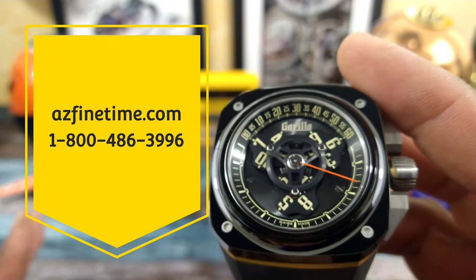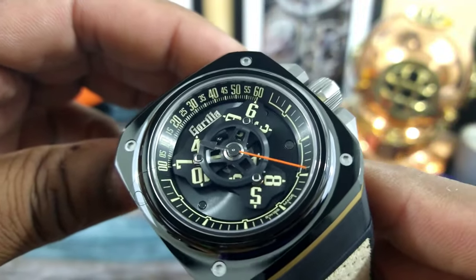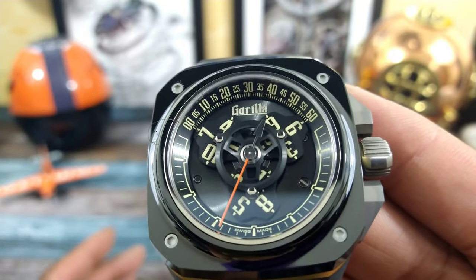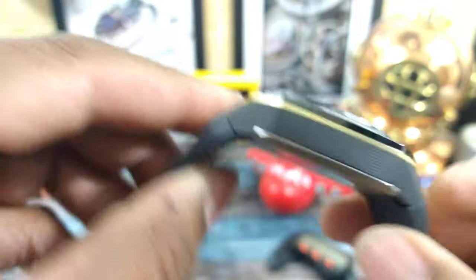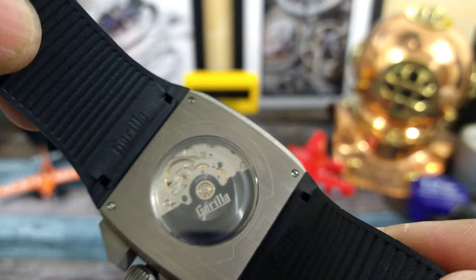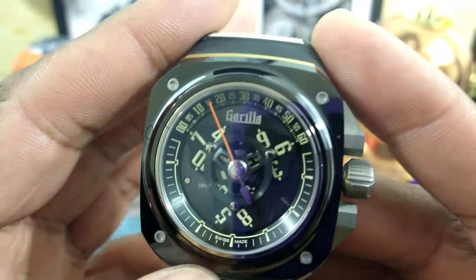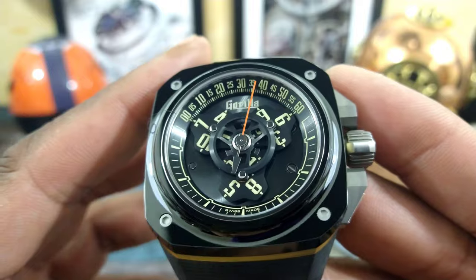Now this colorway right here is really cool, but before we do that let's talk a little bit about how they put this together. The Wandering Hours complication is put together by Valshure for Gorilla. That's a manufacturer module, and underneath that module which controls the Wandering complication is a rock solid ETA 2824-2 with 38 hours of autonomy. Many high-end Swiss companies including Gorilla — you can see it's Swiss made — use Valshure for their movements and for special complications.